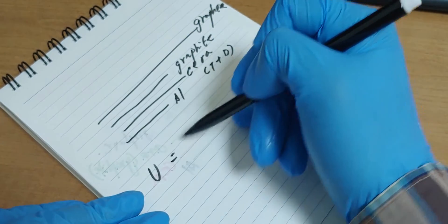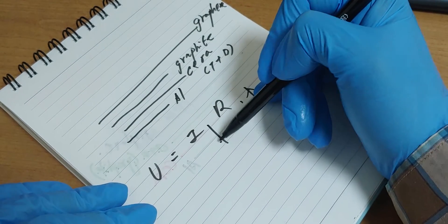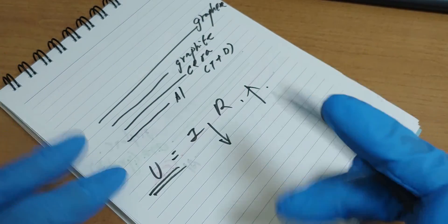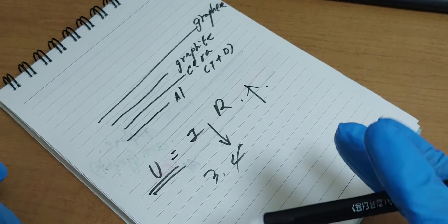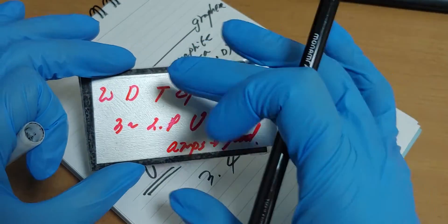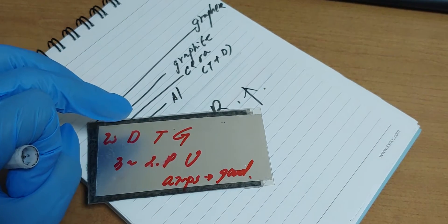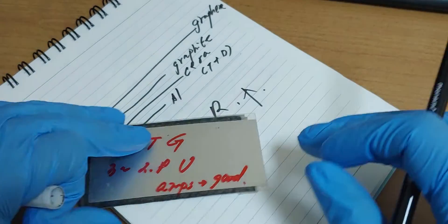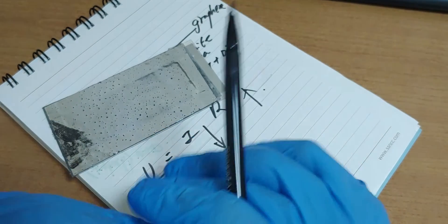V, I, R. If R is increasing, I decreases. The voltage will not be changed, but I reached 3.4 volt. In this structure, I just put paper. At the time, I found the current wasn't good.